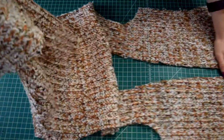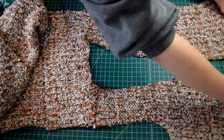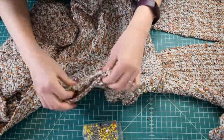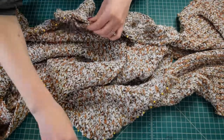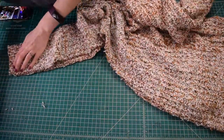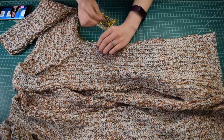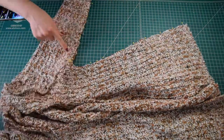Now it's time to sew in the sleeves. I laid the cardigan facing right side up with the back towards the left and the front pieces towards the right to open up the armhole area. Then I pinned one sleeve into each armhole with right sides together, making sure to match up the double notches so I had the correct sleeve in the correct armhole — because there is a slight difference and it does make a difference which sleeve goes into which armhole. With the sleeves in, I turned the cardigan inside out, pinned the side seams all the way up matching the underarm seam and continuing along the length of the sleeve, then serged the entire side seam and underarm seam all in one go.